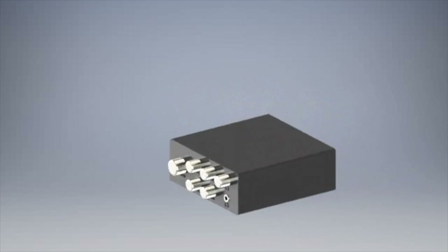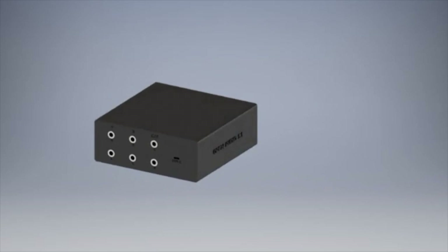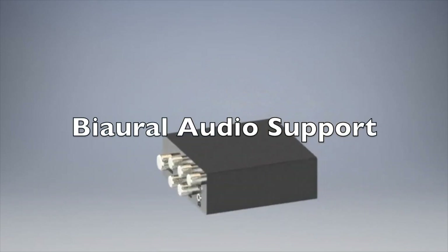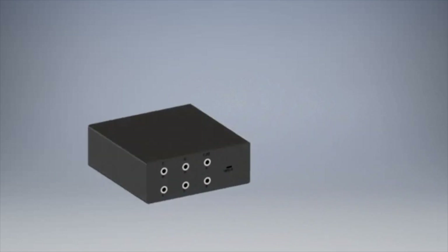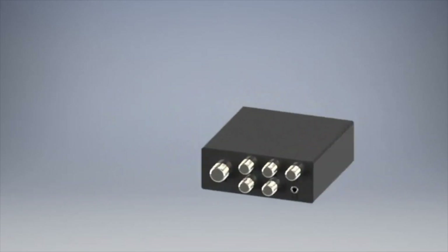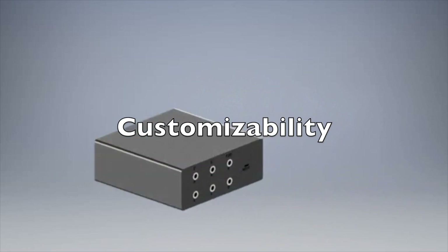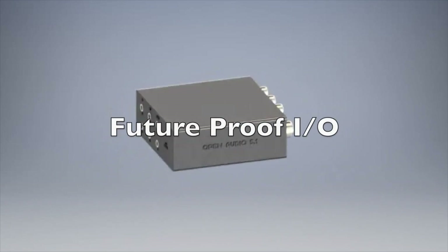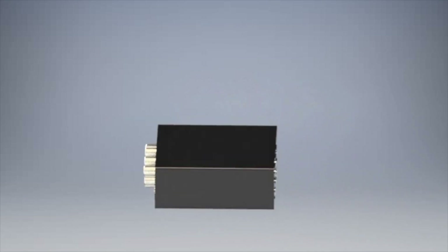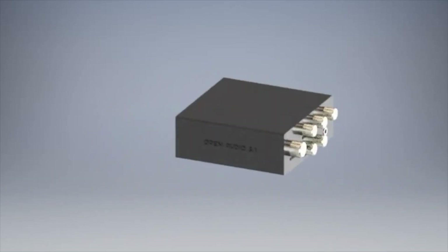Upgrades are easy, downgrades are easy, and for those who aren't ready to upgrade to a 5.1 setup, there's also a headphone jack in front with native support for binaural sound — meaning you can use your Open Audio 5.1 DAC as a 5.1 system with any computer with just a pair of headphones. So with its high degree of customizability through the included software package, its future-proof inputs and outputs, and the underlying commitment to audiophile-grade digital-to-analog conversion, the Open Audio 5.1 DAC is perfect for anyone looking to get a great speaker setup for their home computer.